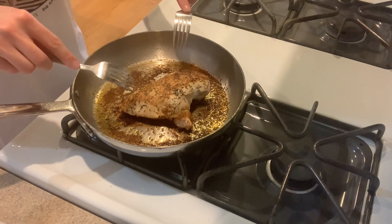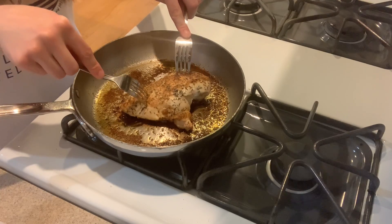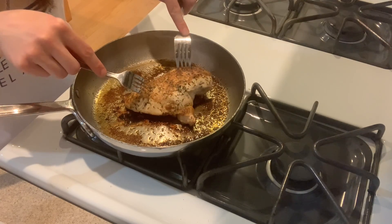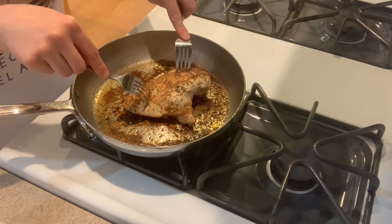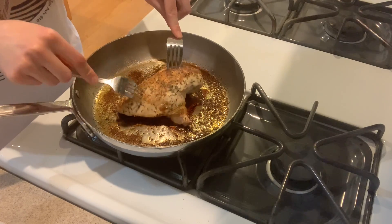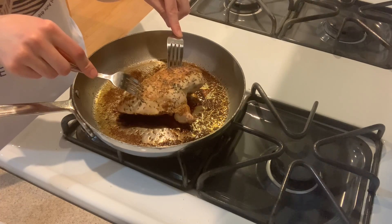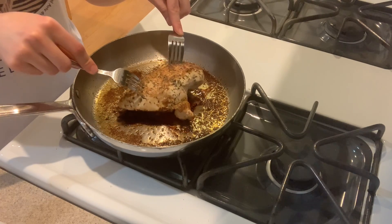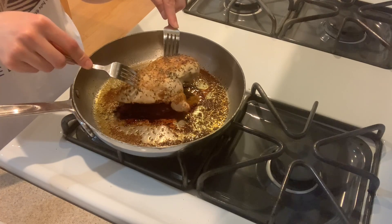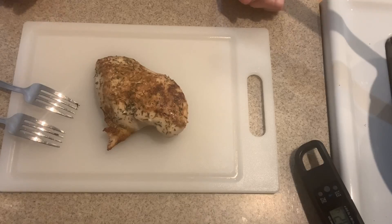So let's go ahead and take it out now. What I'm going to do is just gently poke it a little bit with the fork — you can use your tongs if you have it, but I touched the raw chicken with mine and I don't feel like washing it, so I'm just using my forks. And what we're going to do is just transfer it to our cutting board. I have my cutting board right here next to me — just going to place it there.